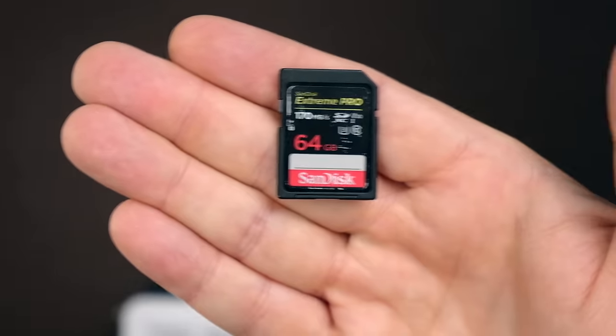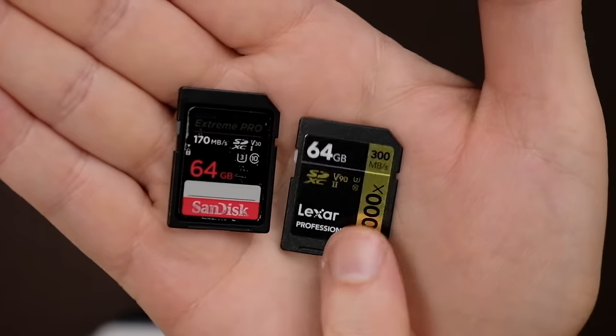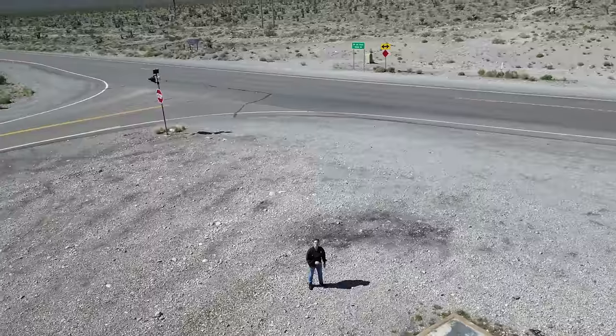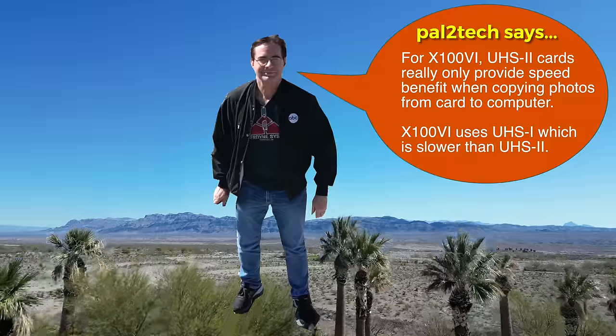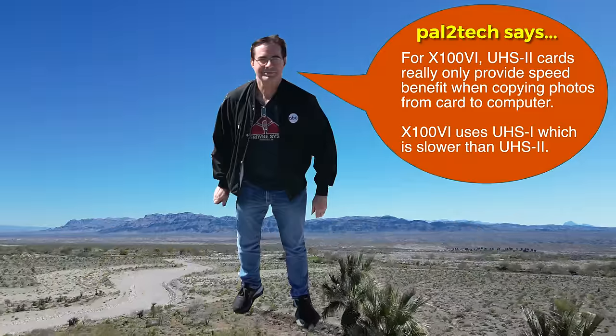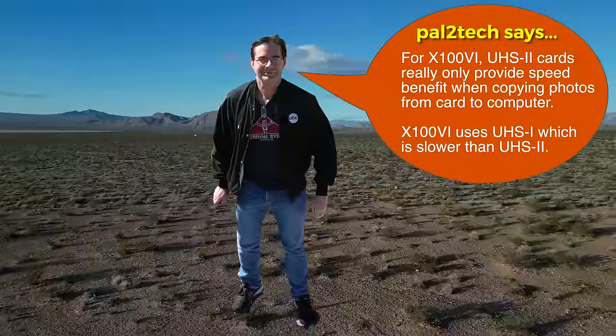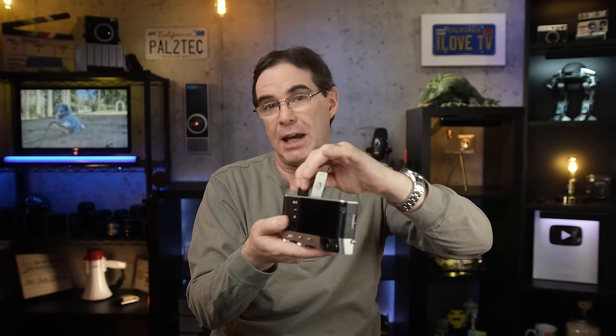Next, this camera takes a single SD card. Now there's a big difference between these two — this one at 300 megabits per second, and this one is 170. Just get the 170. This card is fine, go ahead and put it in the camera.